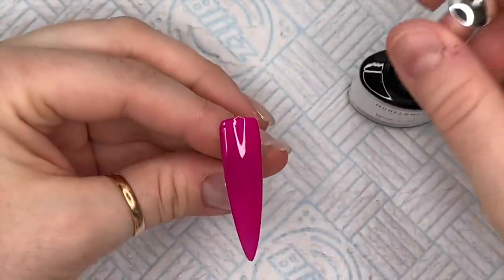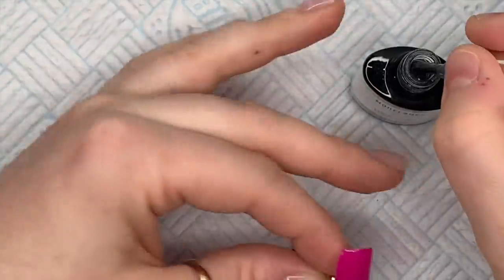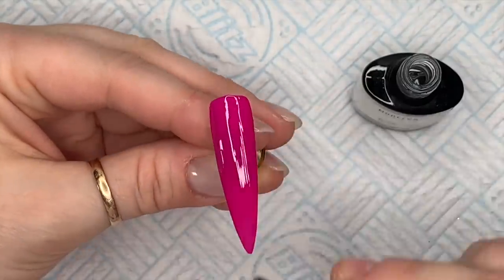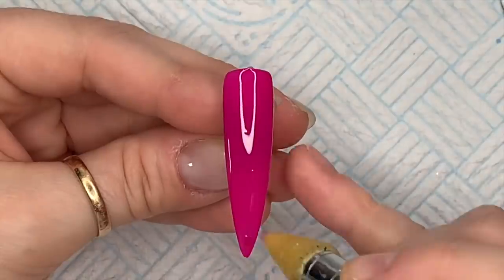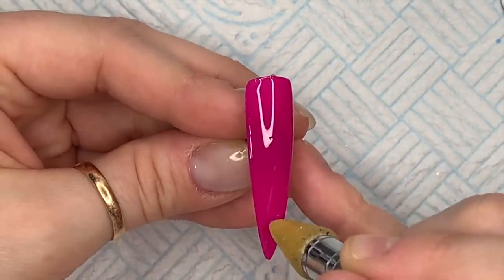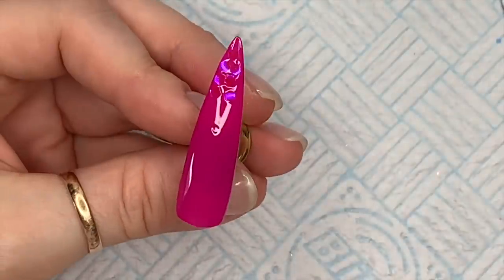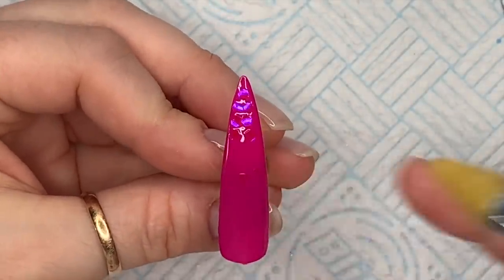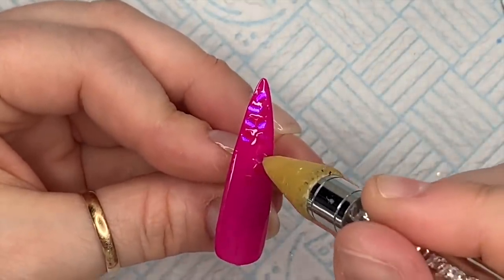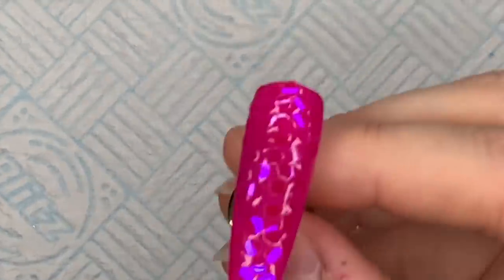My dog's looking at me! Right, back to this - now I've put two coats on and cured them in the lamp for 30 seconds. Now I'm putting a very thin coat of base coat on. You don't want to flood this otherwise those scales are going to move all over the place, so make sure you put a nice thin coat on. Don't cure it in the lamp yet - you want to apply the scales to the wet base coat. I'm putting these all the way up the nail, not making it too neat, just making sure they're not overlapping and not too far apart.